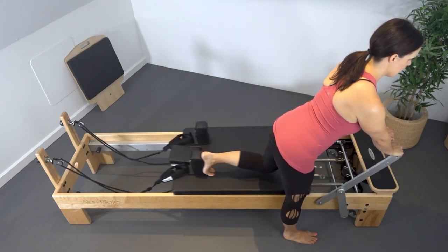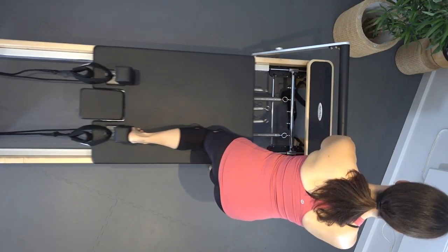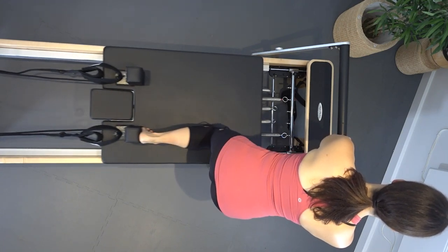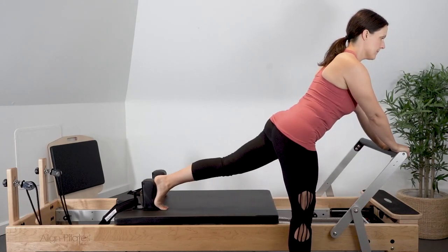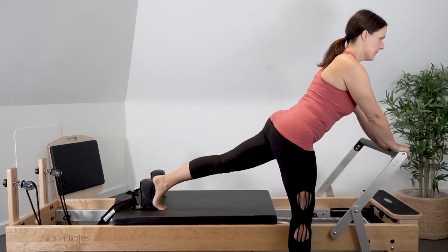Try and avoid hyperextending through the knee. Focus on the movement happening through the hip extensors and allowing space in the front of the hip. Avoid rotating the pelvis in this position and hyperextending through your supporting leg. The supporting leg might need to be bent for carriages that are lower to the ground.